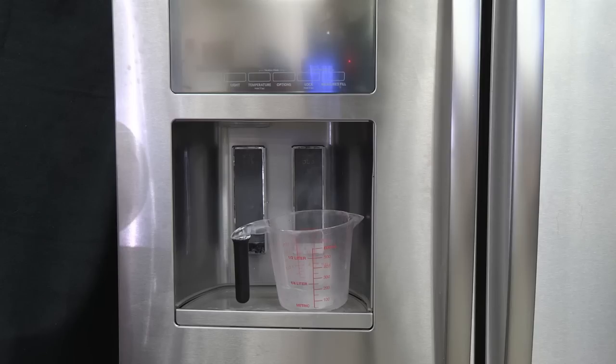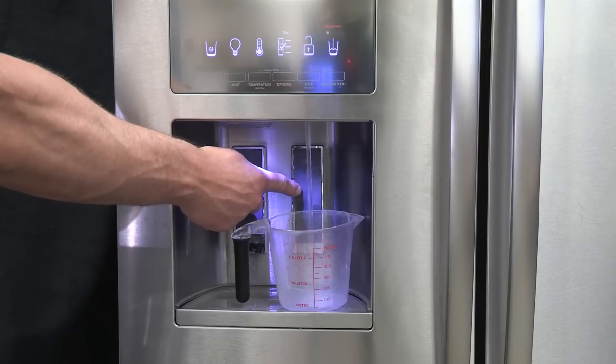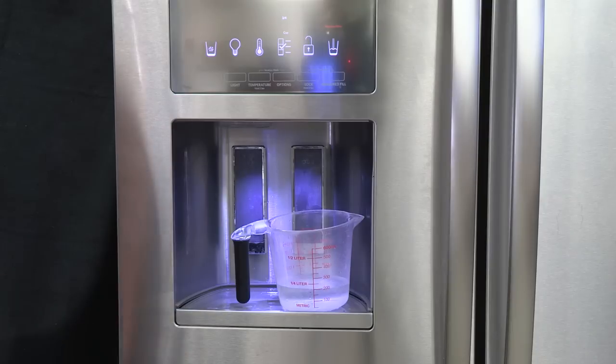Flushing the water dispensing system forces air from the water line and filter and prepares the water filter for use. Additional flushing may be required in some households. Using a sturdy container, depress and hold the water dispenser paddle for 5 seconds, then release the dispenser paddle for 5 seconds. Repeat until water begins to flow.